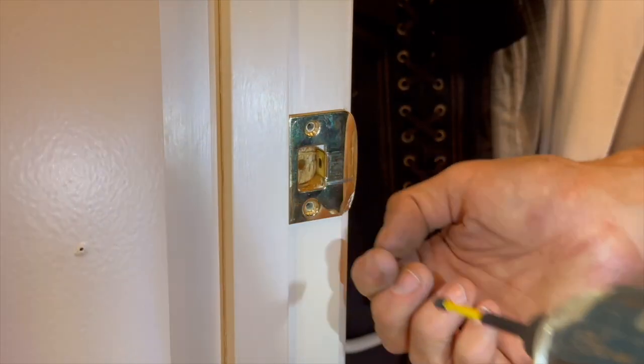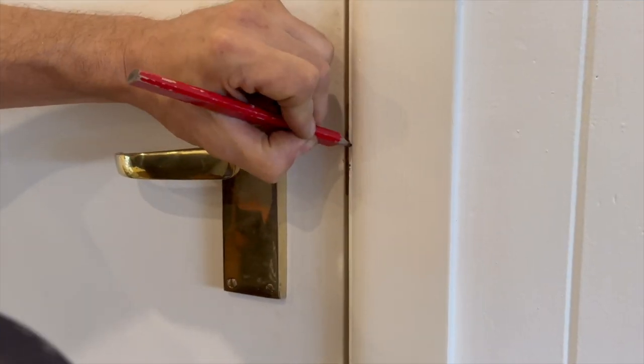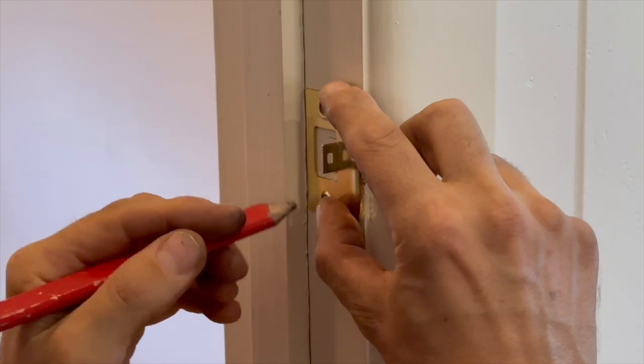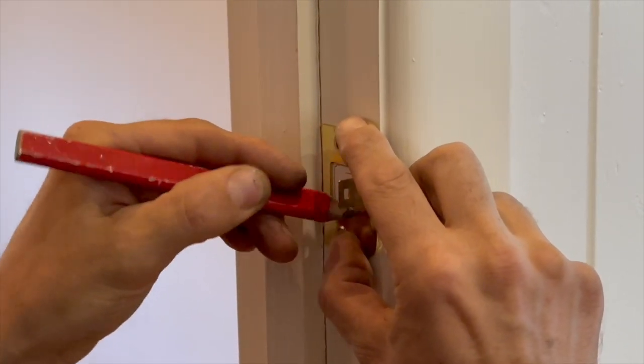Unscrew the catch plate from the other side of the door. Close the door and mark top and bottom where the bolt contacts the frame. Use your square to transfer those marks to the inside of the frame. If it's outside face against the frame, centre the catch plate on those two marks and mark the opening and the screw holes.